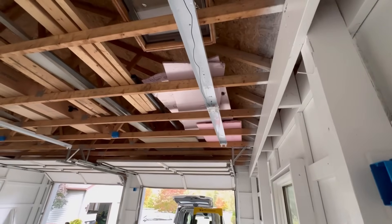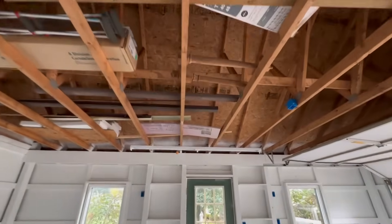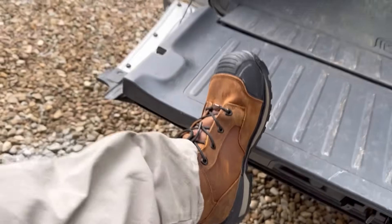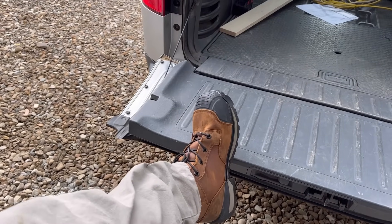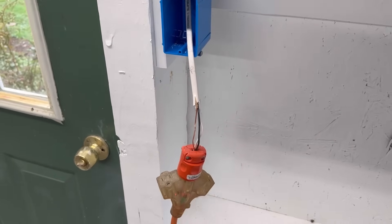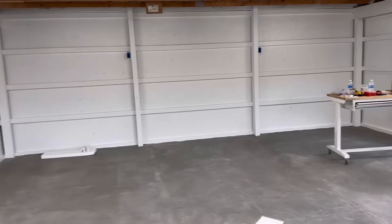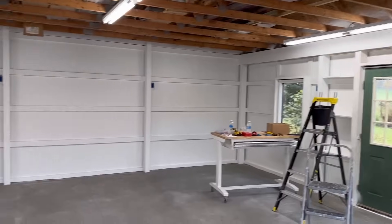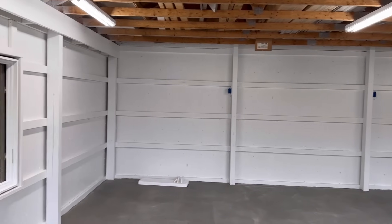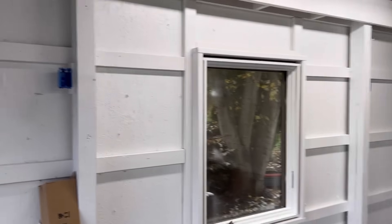I got the 8-foot T8 LED lamp fixtures mounted — each fixture holds four bulbs. Quick side note: I've been wearing these Brunt boots all day and, man, for a brand new pair of boots they don't hurt my feet at all — no break-in period whatsoever. I've got the lights all hooked up and temporarily wired in. It lights up the sidewall nicely, the center area, and the other sidewall. I don't need to see the top of my cars, but I do need to see the sides, so now I have enough light to finish wiring all the other outlets.